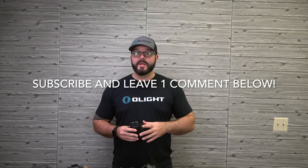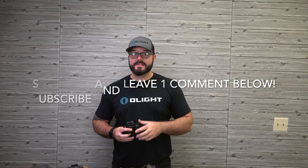As a thank you for making it this far, I'm going to give away this Works holster — fits a Glock 19 sized gun with a PL Mini. All you have to do is be subscribed to the Olight World channel and leave one comment in the comment section below. I will pick a winner next week on Friday. Thank you so much for watching and good luck!